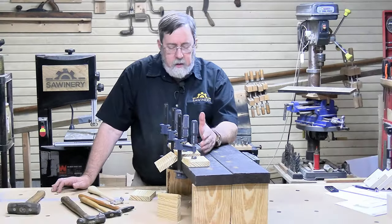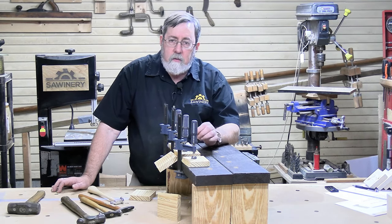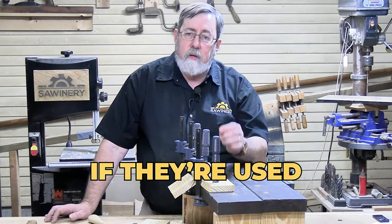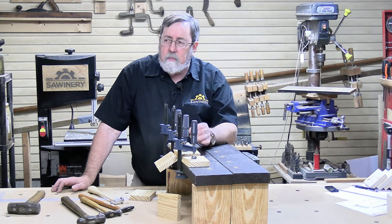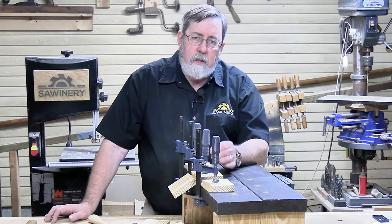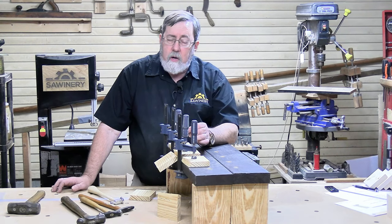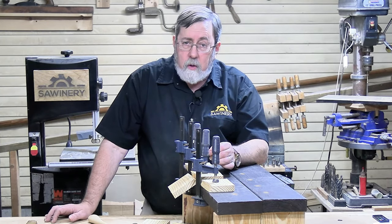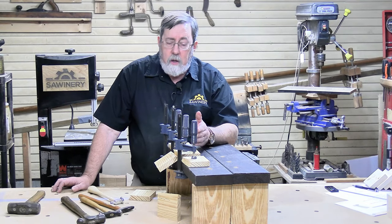All of these glues have the strength to do what we need — when push comes to shove, what we really care about is that the adhesive holds things together. All three can apparently do that if used properly, and that's the key. Part of that key is having a very minimal gap between the pieces of wood. The bigger the gap, the more likely the glue is to fail, because these are not gap-filling glues — whether that's from warpage or saw-tooth marks in the wood.